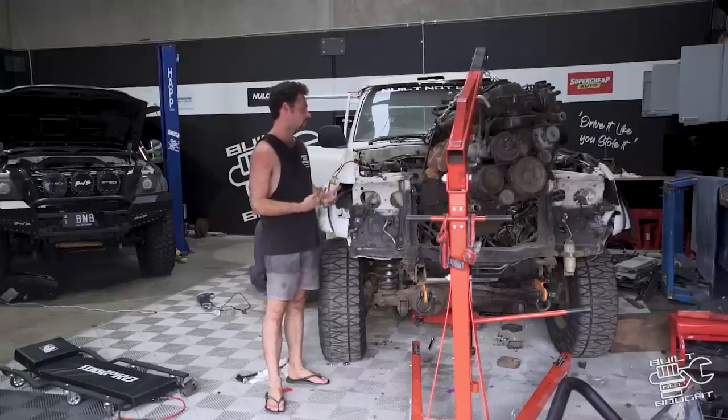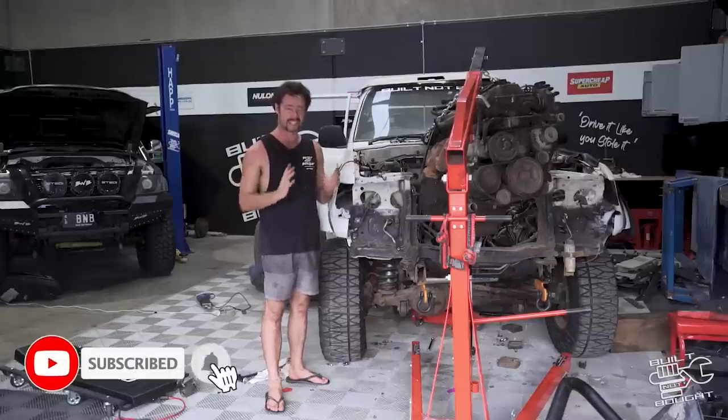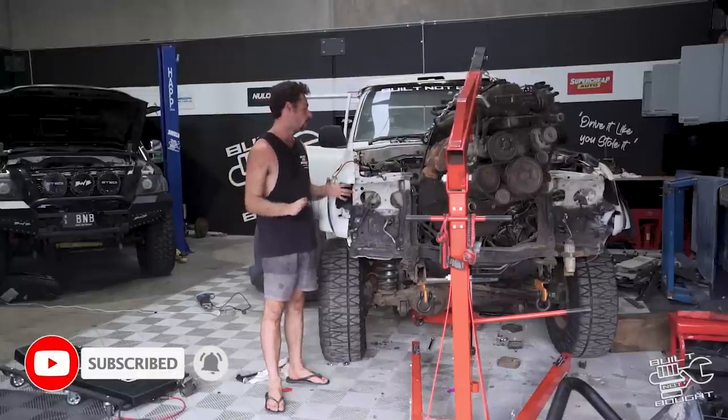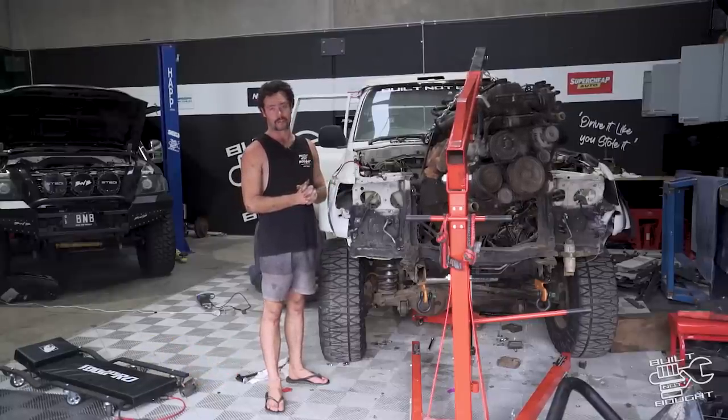Now it's time to strip that engine bay of every piece of wire and hose that isn't necessary. Give it a water blast, hit it with the gurney, clean it up, ready to give it a lick of paint, and ready for that new engine to go in.